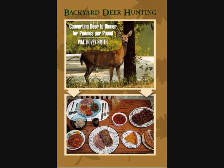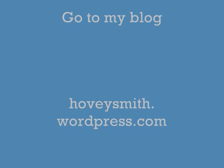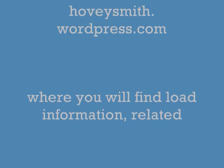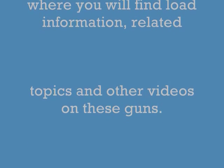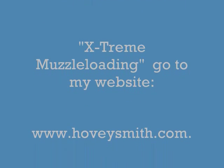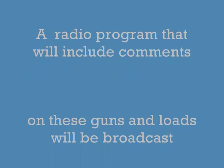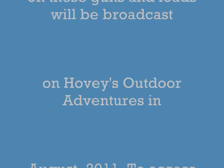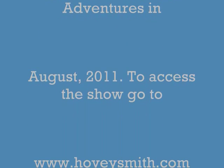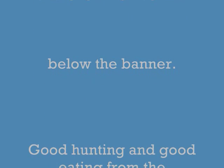Here's my book, Backyard Deer Hunting, and that's what this is all about. For more videos and detailed information, I have much more on my blog where you can find videos as well as the load information actually written out. For general information you can go to my books, like Extreme Muzzleloading, which will be out later this year, at www.HoveySmith.com. I'm going to have a radio program running in August 2011 that will feature these guns, these shootings, and a talk with the guy who actually developed the bullet. Good hunting and good eating from the outdoors.